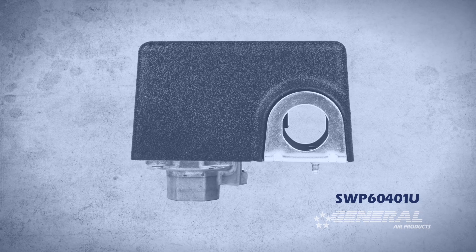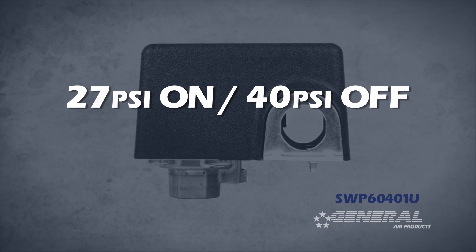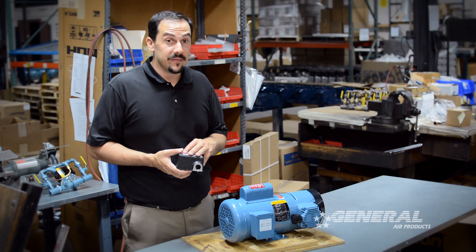This pressure switch was factory preset for 27 pounds on, 40 pounds off, and it should always maintain a 13 pound differential.